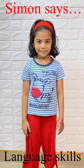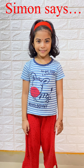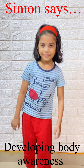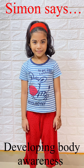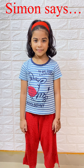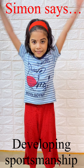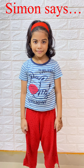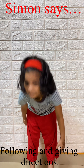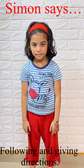Simon says touch your nose. Stand feet — Simon says stand feet. Shake head — Simon says shake head. Simon says close eyes. Simon says hands up. Touch toes — Simon says touch toes. Touch knees — Simon says touch knees.